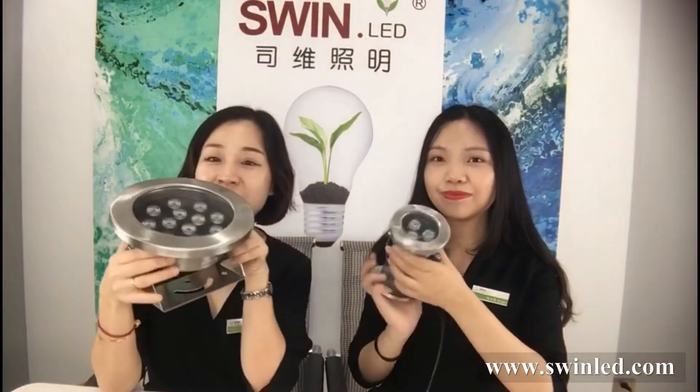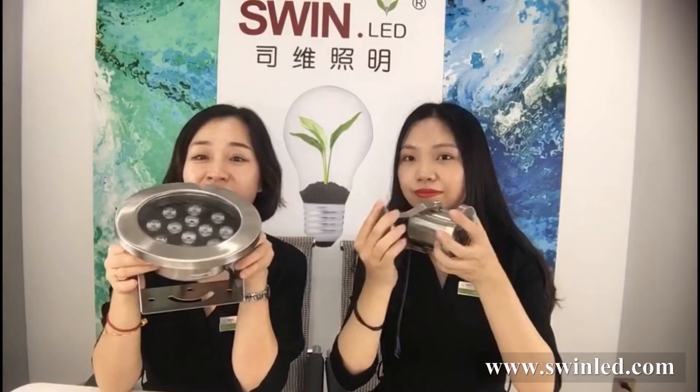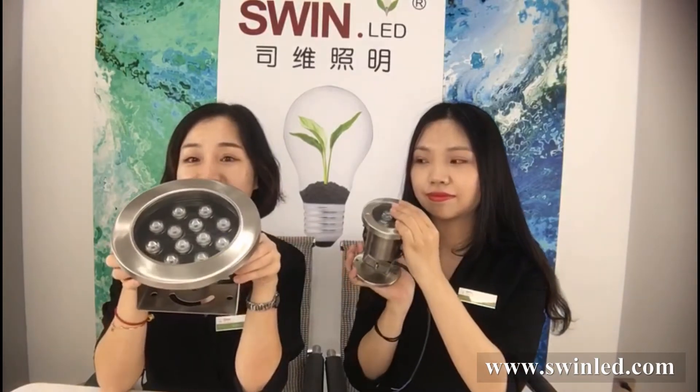Hello. Today we are going to introduce our underwater lights. You can see this is adjustable underwater lights. It is also used in the garden.